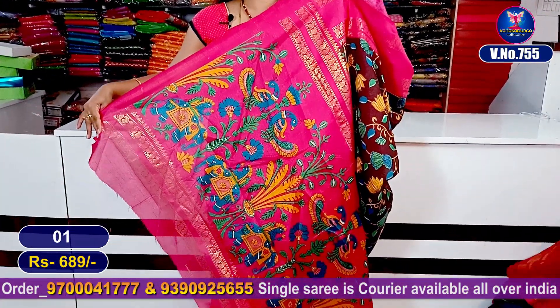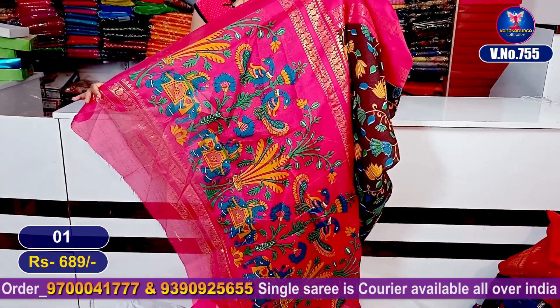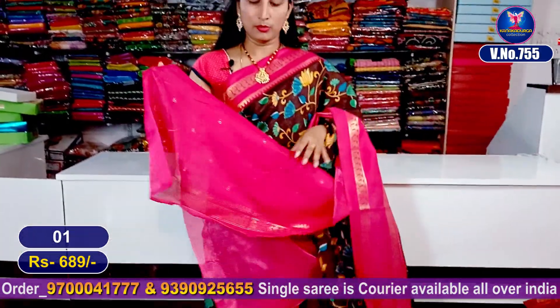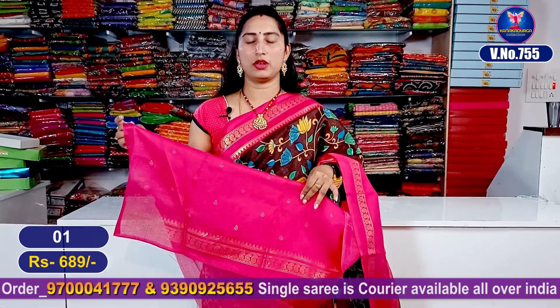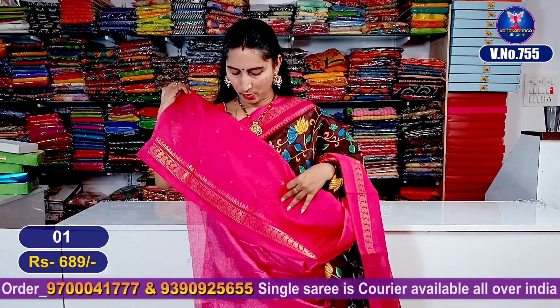We have a great color — this foil print is very beautiful. The blouse has a beautiful contrast with a pink color combination. The blouse has a highlight, and the hand has the same border design. The blouse is very beautiful.